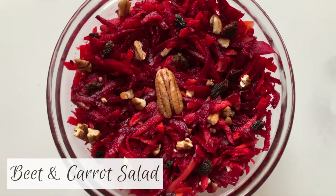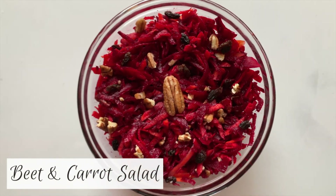Hey guys, it's Maddie from Let's Eat Plants, and today we are going to make a very simple beet and carrot salad. Beets are an amazing root vegetable full of vitamins and minerals, and today we're just going to make them into a very simple salad — something that everybody can easily make at home with only a few ingredients.